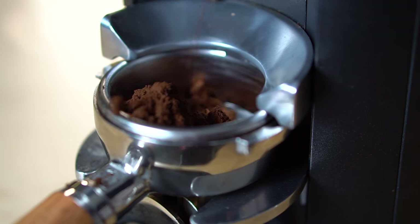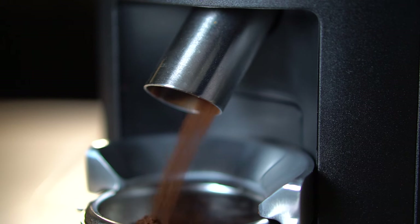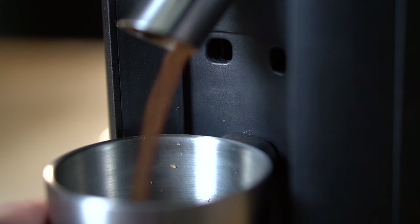The X54 distributes grounds into the portafilter quite well. We only ran into issues with grounds clumping together when grinding at the finest settings, much finer than you'd go for espresso. Static is perfectly acceptable and hardly even noticeable when grinding for espresso — a little more so at coarser settings, but definitely nothing to worry about.